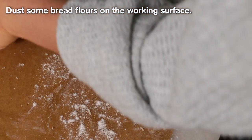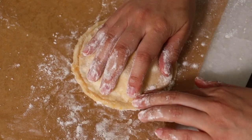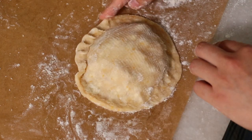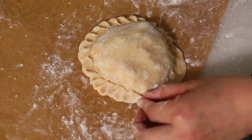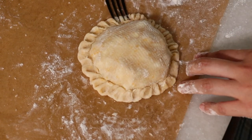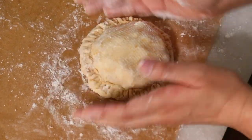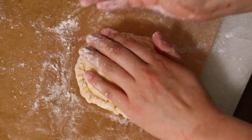Dust some flour so you can move your pie easier. Push the edge really well and completely seal the filling, then flip the edge over to really secure it so the filling doesn't come out. Still, sometimes filling comes out as you bake, so press the edge with a fork to really secure it. Here is the time to correct the shape and make it look a little bit prettier.